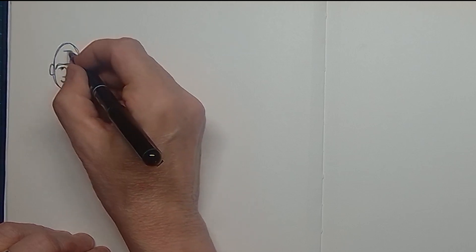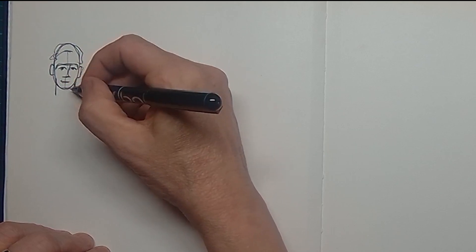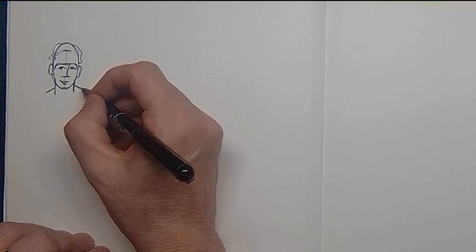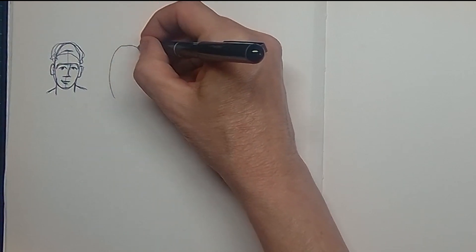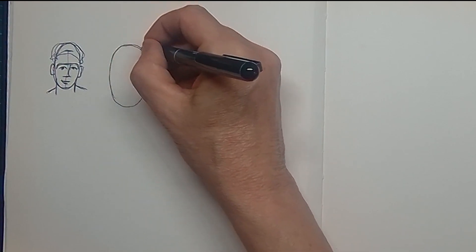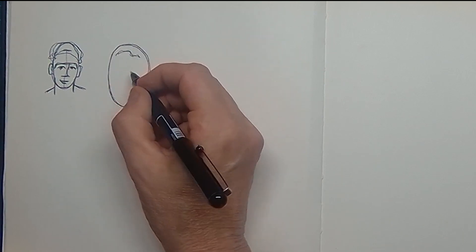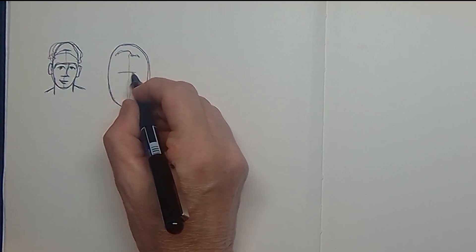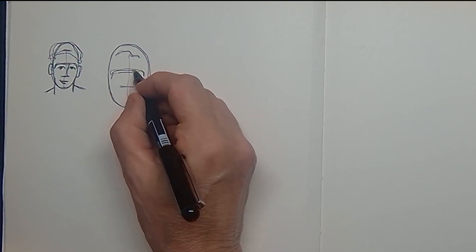What I did is I've drawn an egg shape and I divided the egg shape in three parts to easily make a face on my drawing sheet. First you draw an egg shape and then on the top you draw the hairline. Then you make a center line and divide it in one-thirds.